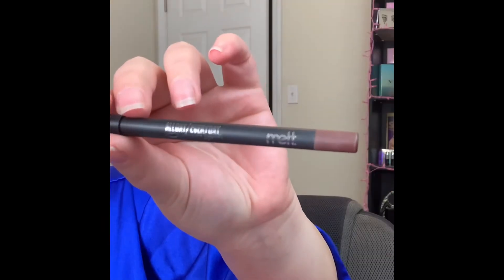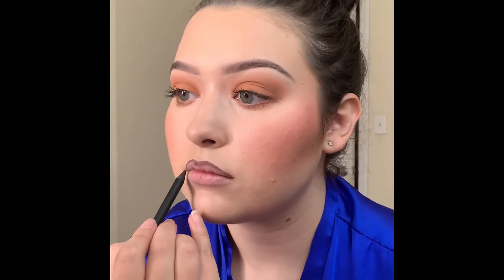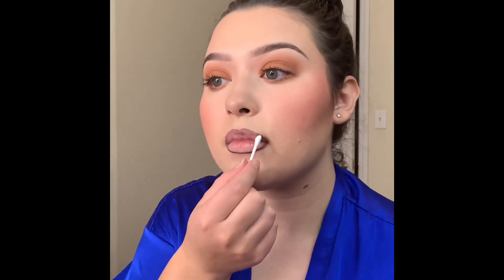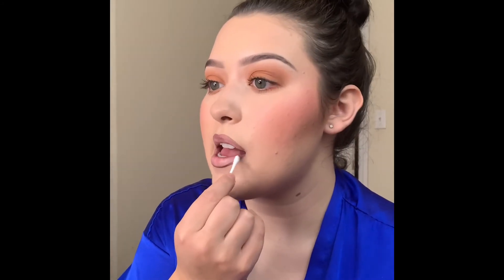Moving on to lips, I'm picking up the Melt Cosmetics edible lip liner and just applying that to my lips. It's a darker color, so I'm going to pick up a Q-tip and blend out that line so it's not so harsh.